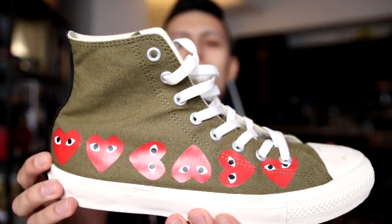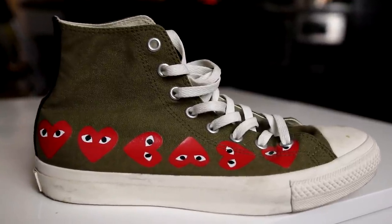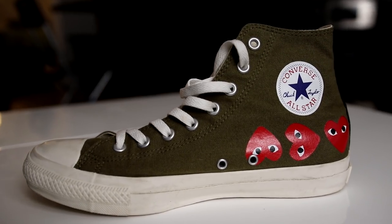Now on to the real deal — these are the Converse Comme des Garcons Play Chuck Taylors. This is the olive pair with the horizontal line of CDG Play hearts. I actually bought these in Japan and the last pair happened to be in my size.